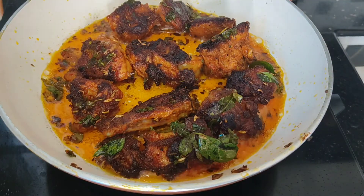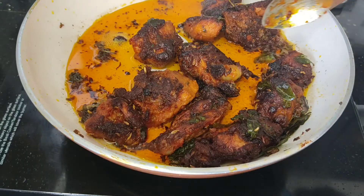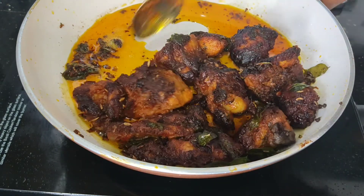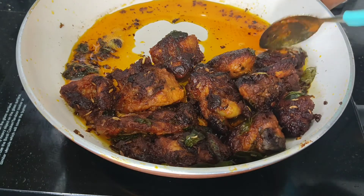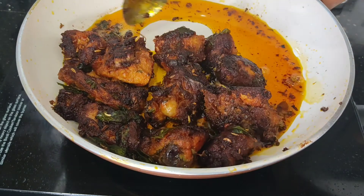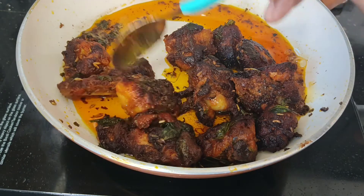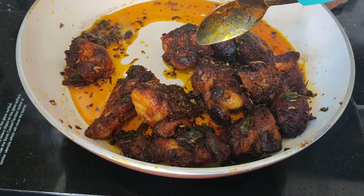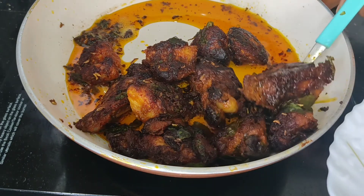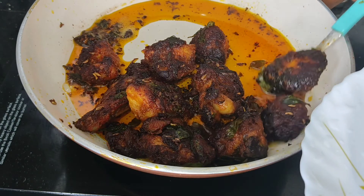I will put it on a side of the chicken. Now we are going to make our chicken fry ready for the serving plate.